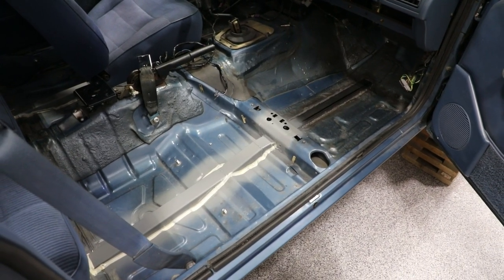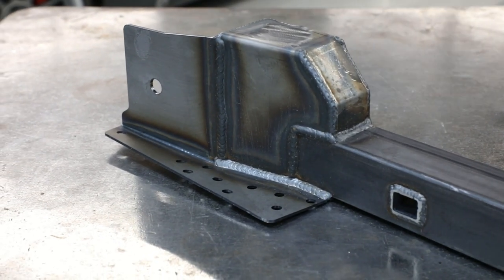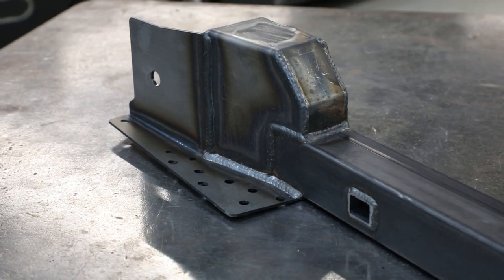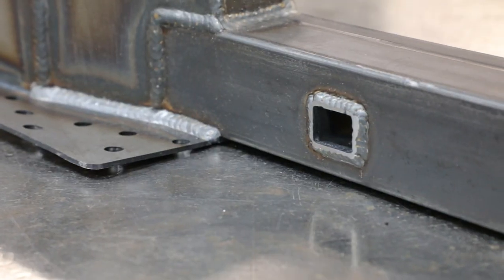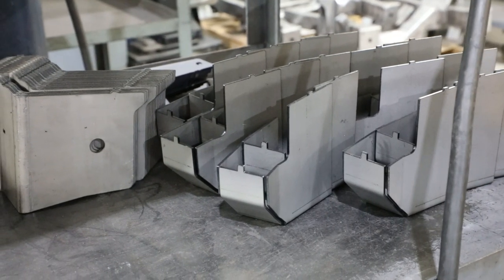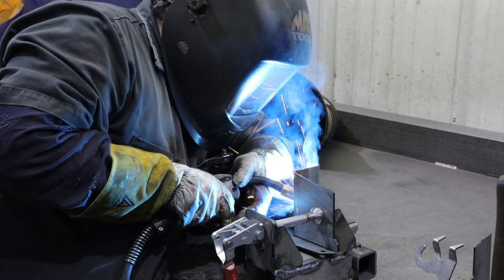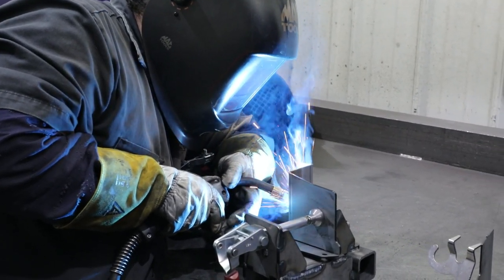One thing that sets these Fox Body Mustang subframe connectors apart from the competition is that it's not only a connector — it's also a torque box reinforcement. You're taking two common Fox Body problems and solving them with one integrated solution. It's important to reinforce the lower link pocket as well as the torque box because in these applications from the factory, you see a lot of common cracking in those areas and they can even rip out. This connector provides a full frame rail from the rear torque box to the firewall, and can also be installed with factory suspension.